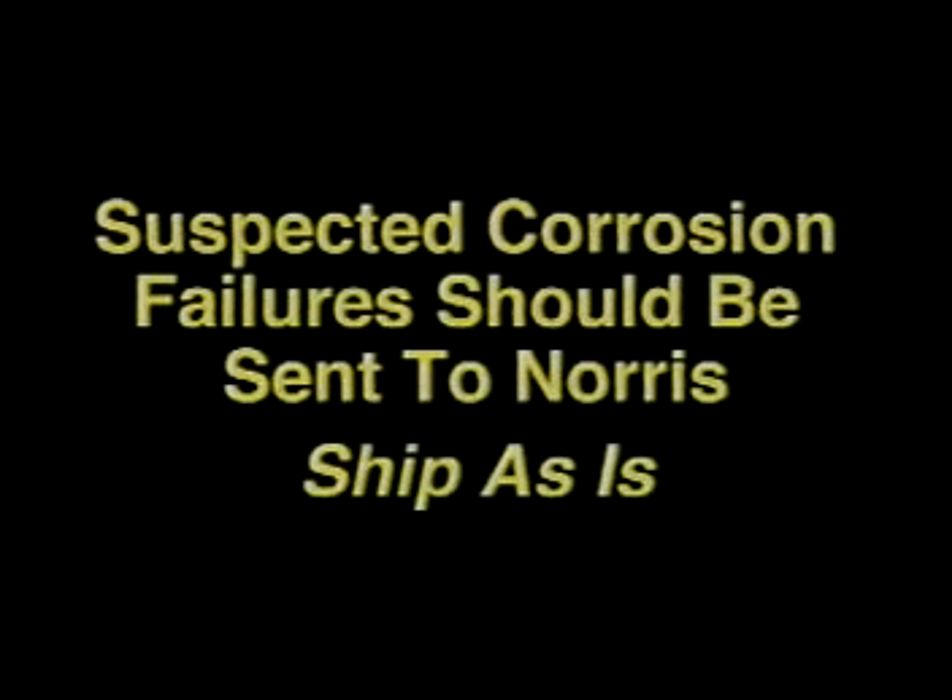Corrosion failures present their own unique patterns. Suspected corrosion breaks should be sent to Norris for analysis. In examining corrosion breaks, it's necessary to examine the break exactly as it came out of the wellbore. The sample should not be cleaned or treated in any way — please ship the sample to us as is.